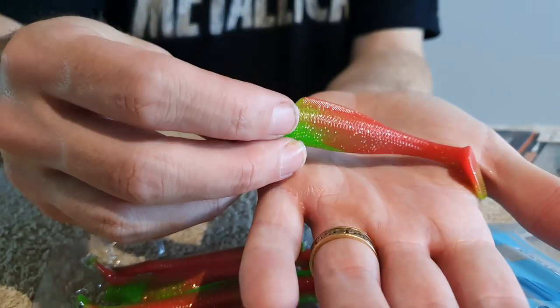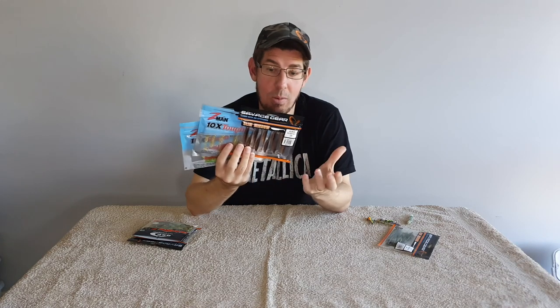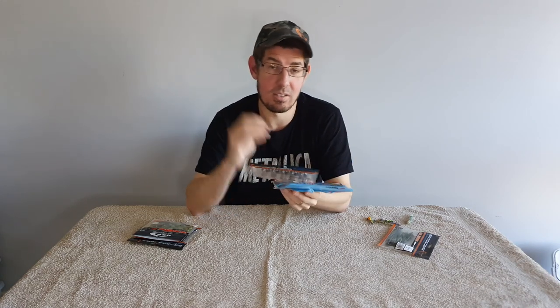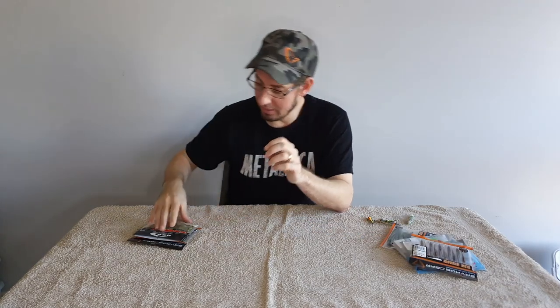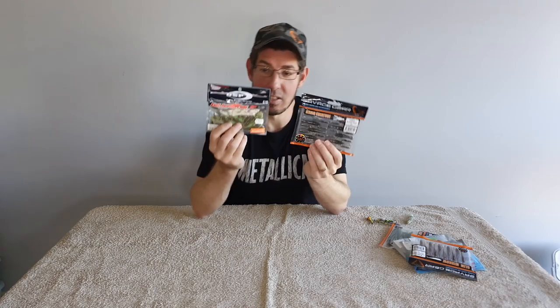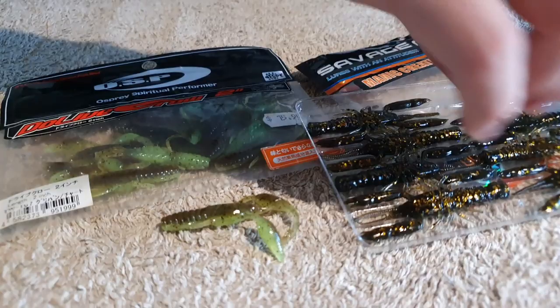I've been using the Z-Man 4-inch Diesel Minnows lately and they've been working really really well. They come in different brands and sizes — you don't need to do anything fancy, just cast them out, slow roll them, and let the tail do all the work with that fluttering action. You've also got things like yabby imitations, which also work really well.